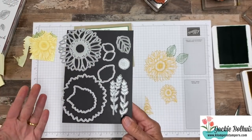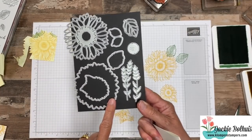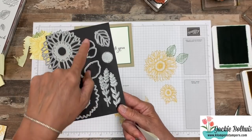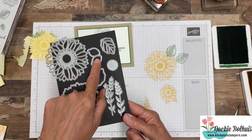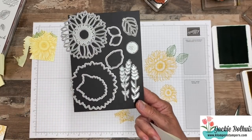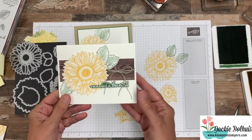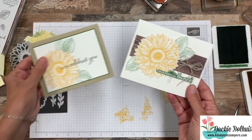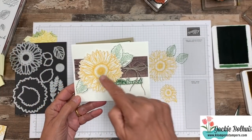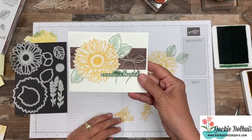So now if you look at the dies, you'll see these outline ones will cut out our stamped images. We've got the small sunflower, the big one, there's leaves, there's also a set of small leaves in the stamp set, and then there are other pieces that just cut out shapes. What I did — starting with this one — I made it very similar to our simple card. I just stamped them on scrap paper, cut out the flower, cut out three of the leaves, and popped them up with dimensionals.